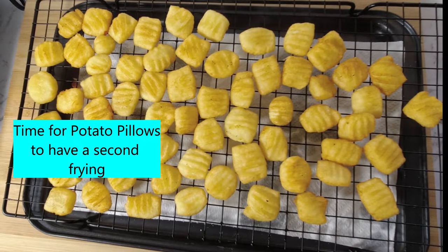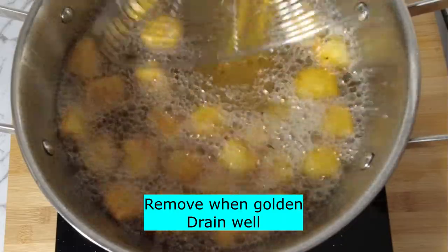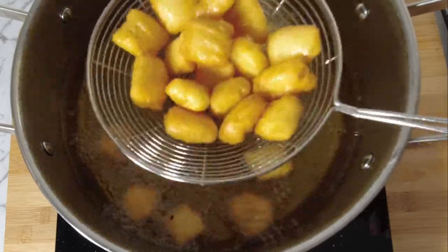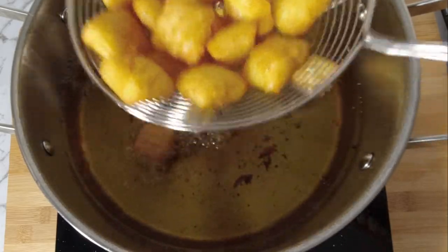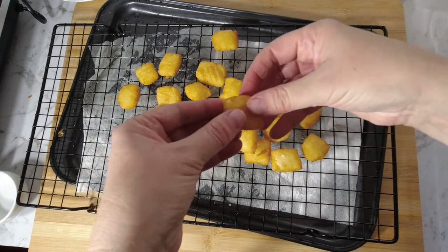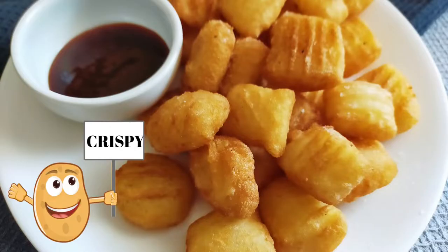Time for the potato pillows to have a second frying. Remove from oil when golden and drain well. Comment below, subscribe and like. Share it with your friends. Thanks for watching, bye bye!